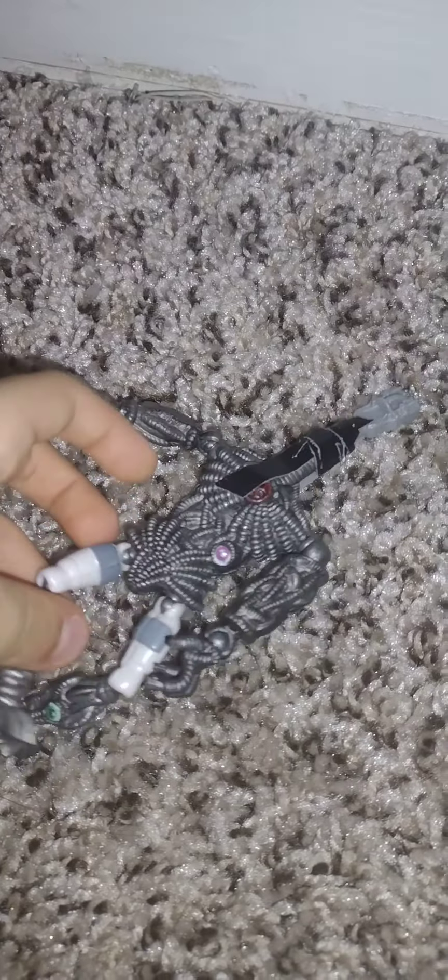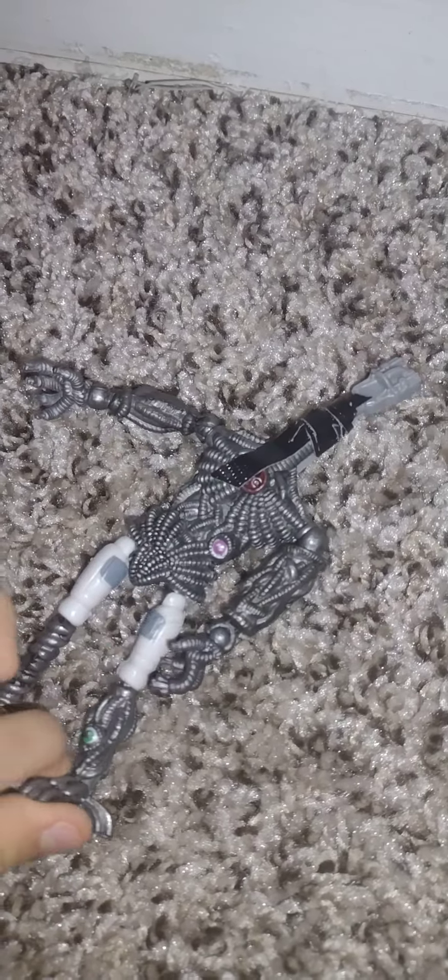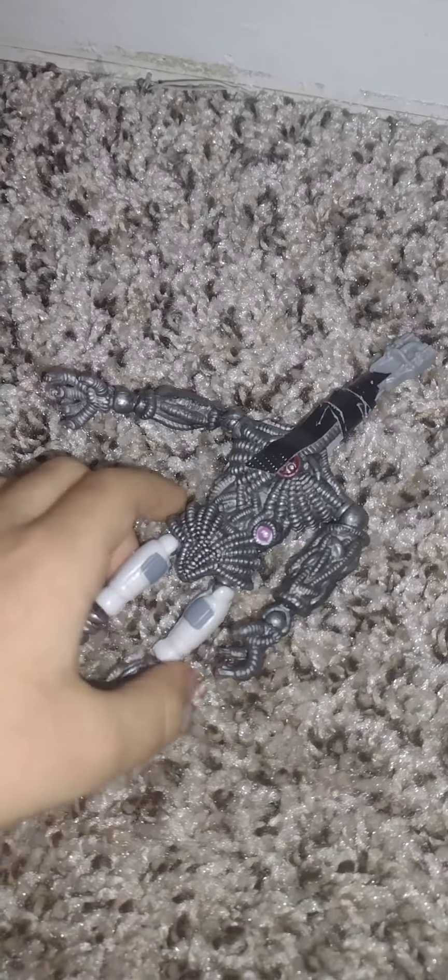This is my best action figure. Look at it — look how good! Look at the legs.